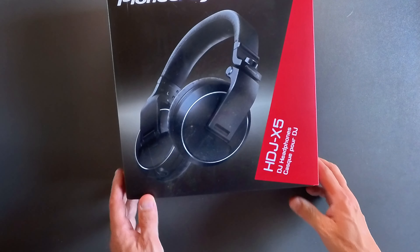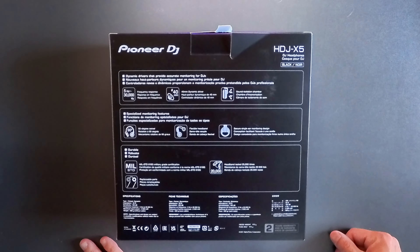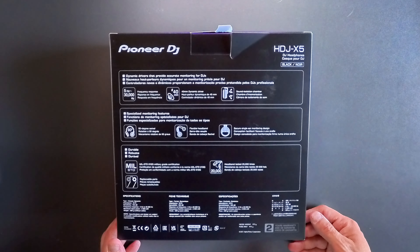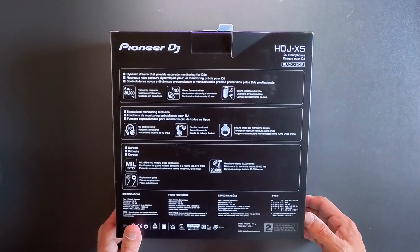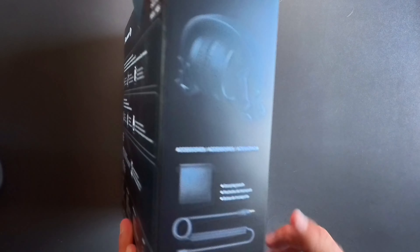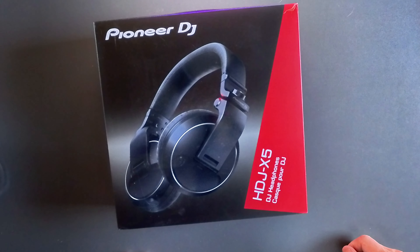Here are the Pioneer HDJ-X5s. Awesome headphones for the money. They have a frequency response from 5 Hz to 30,000 Hz, dynamic drivers for accurate DJ monitoring, 40-millimeter drivers, flexible ear cups and headband, and are tested to military-grade construction and certification. Comes with a bag and a coiled cable. There's the box for the Pioneer X5s.